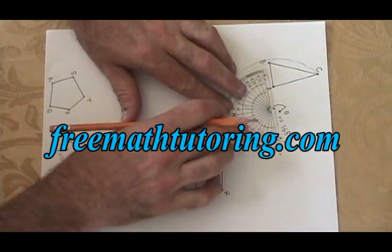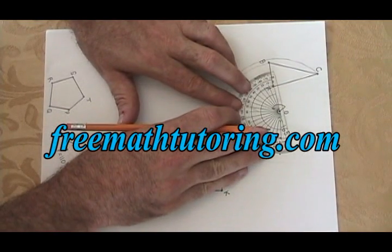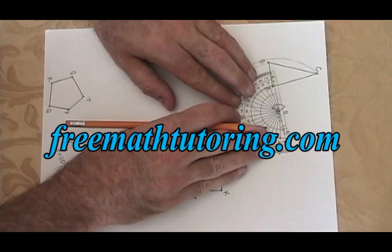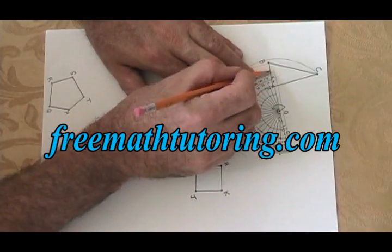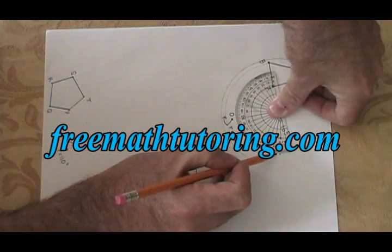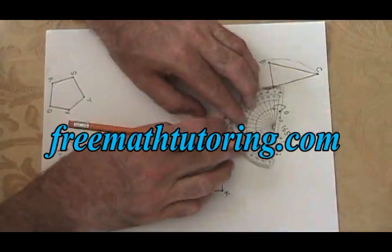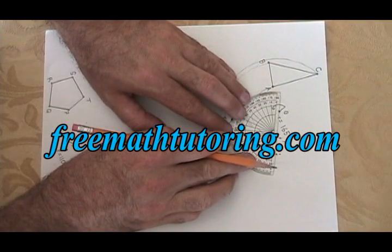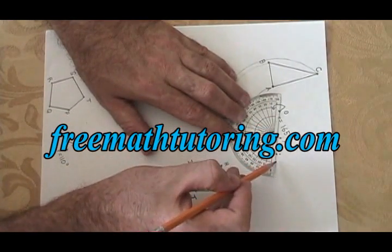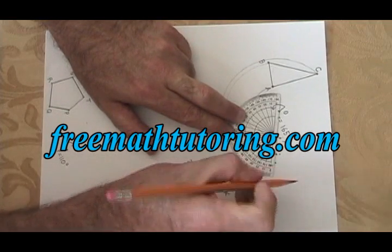Now I'm going to do the same thing with vertex B. I zero the protractor on the zero dot. This time the protractor isn't large enough for the baseline to go all the way across B, so I just have to aim it so that I know if it was long enough it would cross B. There's my zero baseline and it's aimed at B. Again I draw a 165 degree arc, and this time that's right about here. I make my dot look a little different so that I don't get it mixed up with the first one. I line up the straight edge between the zero dot of the rotation and the dot I just drew. And this time further out I can find my arc from B, which is this arc here. I put a dot — that's my B prime.